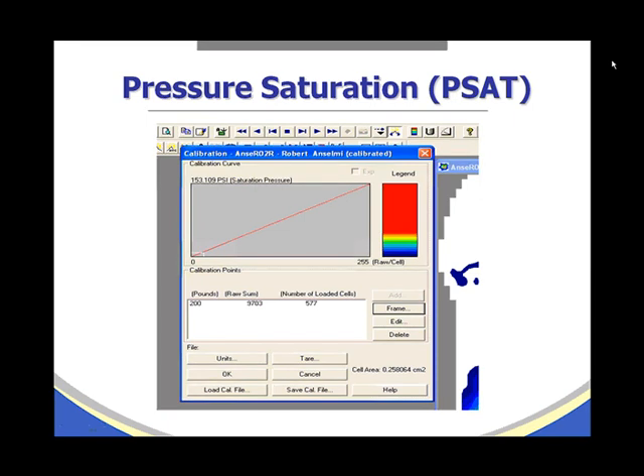Here again is pressure saturation displayed in a different location within the software — inside the calibration window — where it is reporting 153.109 PSI as the saturation pressure.